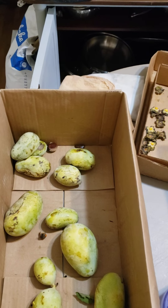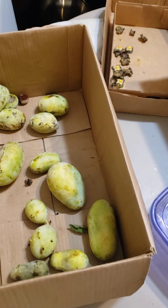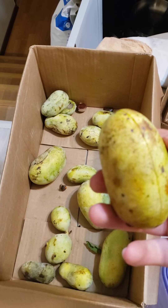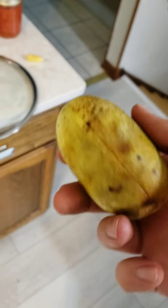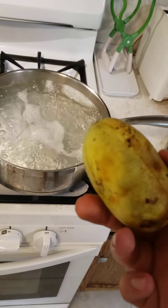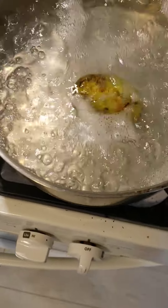Hey everybody, how's it going? It's Clayton. I was just working on processing some of my pawpaws when I came across a skin removal paper from Michigan State for fruit improvement — improvement of the skin removal — and I read that there were a couple of different ways to remove the skin of the pawpaw, and one of the recommendations was to try blanching.